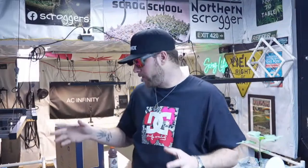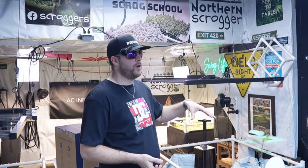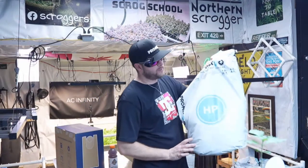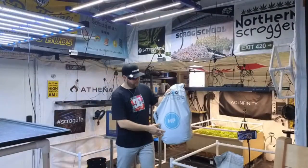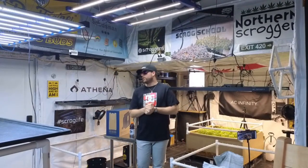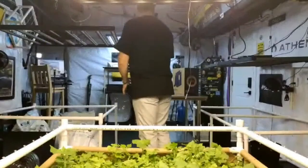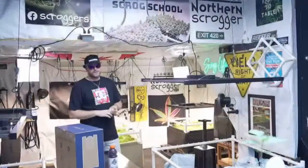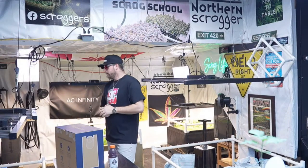I might just have those extra plants laid out around my room in certain spots, not necessarily scrogging them. I could just have a five-gallon blood pot or one of these big Pro Mix bags sitting somewhere in my room — there's enough light in here that the plant doesn't need to be directly underneath the light to grow. In Scrog School Season 3 I grew a few plants that just sat in the aisles of my grow space and collected tons of light and actually flowered beautifully — one of them was the Hazy Girl and it was a really nice looking plant.